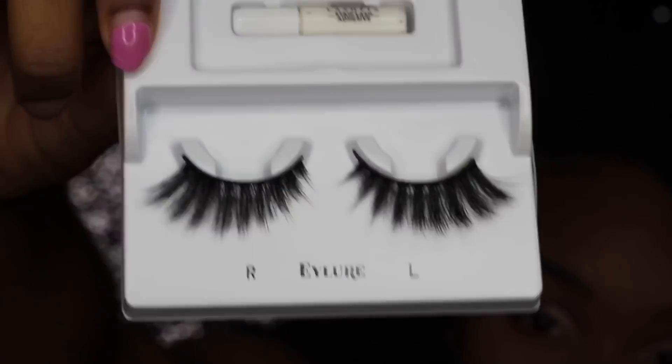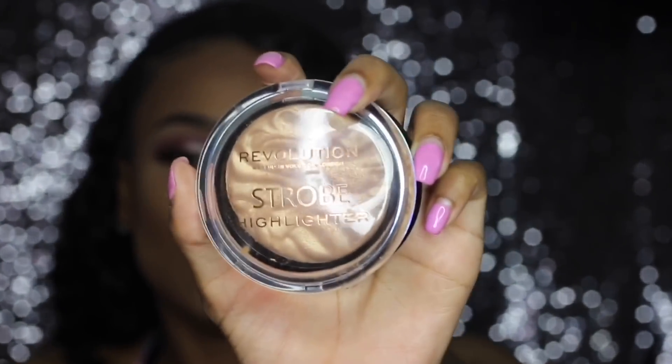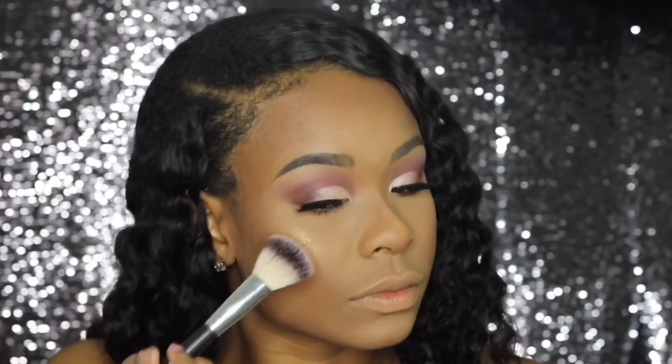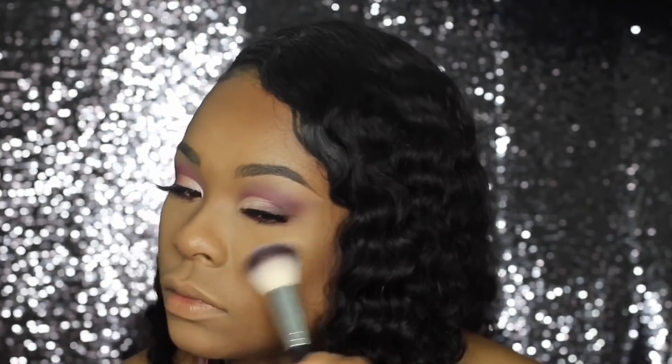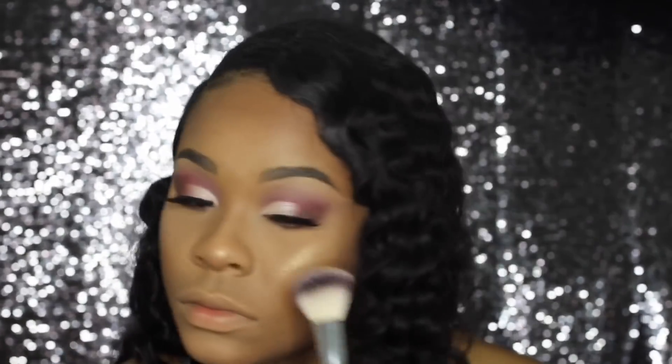These are iLure lashes. I'm also going to highlight with Makeup Revolution Strobe Highlighter — this is a drugstore brand so you can find it at Walmart, Walgreens, stuff like that. It's a really pretty highlighter.